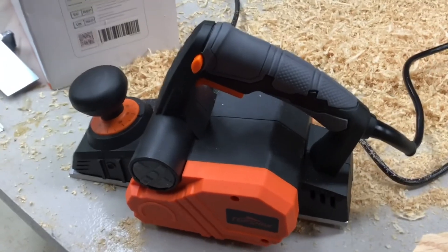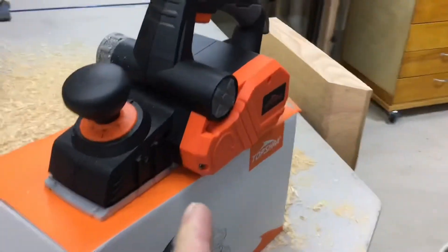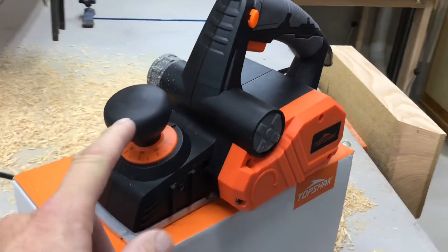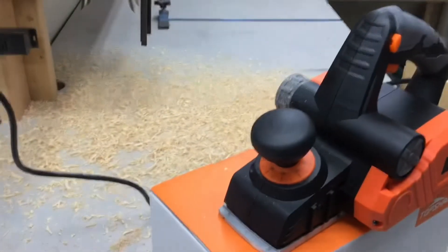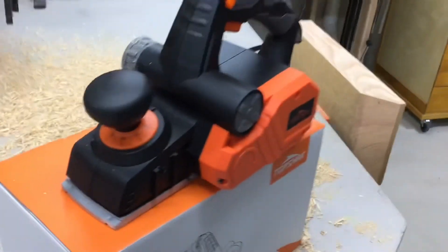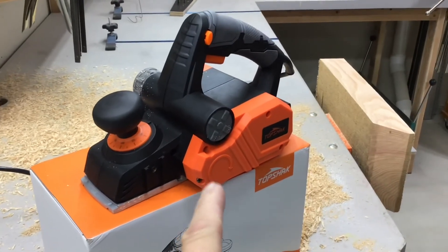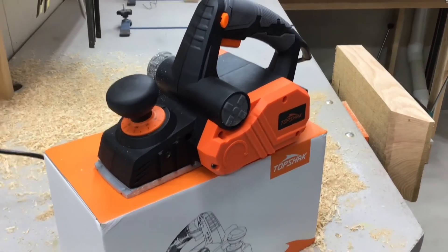Final thoughts: for 30 bucks, something I'm only going to use once or twice a year — this thing is the real deal. I do need to make or find an adapter for the dust port to use it with my shop vac, but this thing works really nice. For 30 bucks, I'll leave the links down below — pick one up, you're gonna love it. Tom Horseman, YouTube — thumbs up, and as always, thanks for watching.